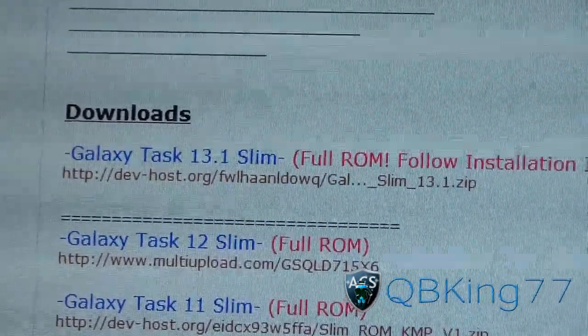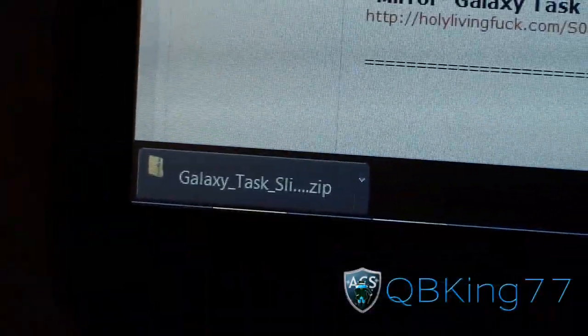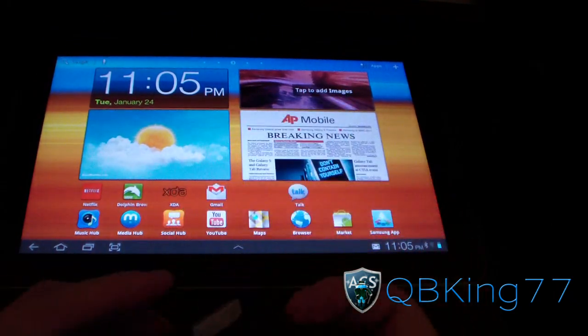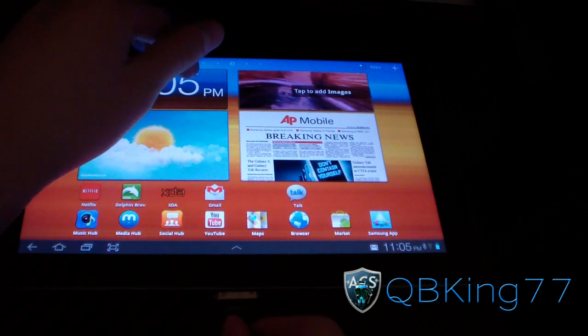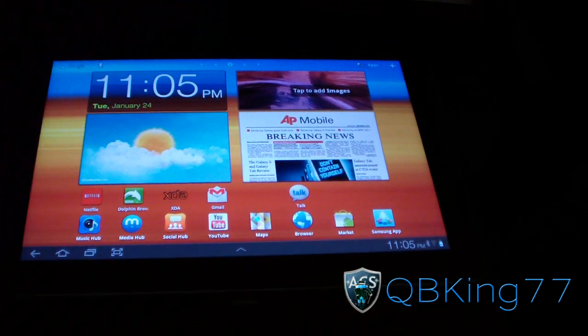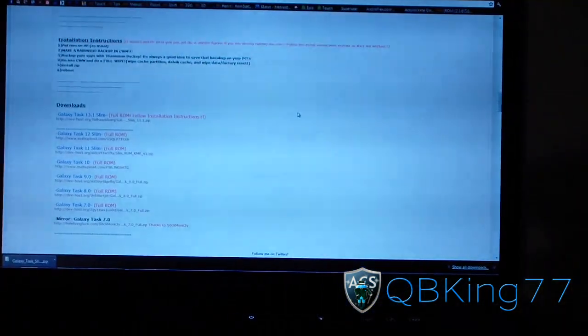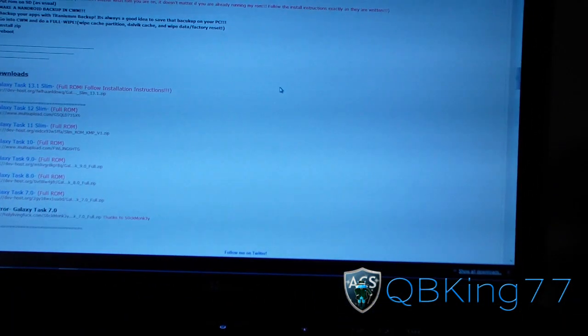Click on it and download it. It'll be a zip file — it'll look similar to this right here. Once you have it downloaded, we're going to need to transfer it over to our tab. Go ahead and plug your tablet into your PC, and then we can just click and drag the ROM zip onto your tablet. No need to unzip it or anything like that.